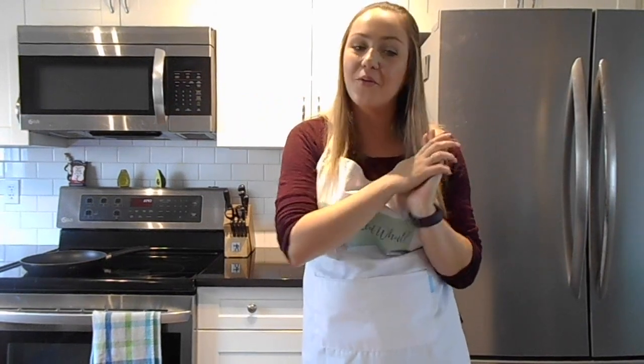Hi guys, and welcome back to Katie Cooked What? Today's video is going to be another Winging It Wednesday video.